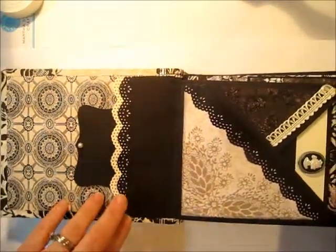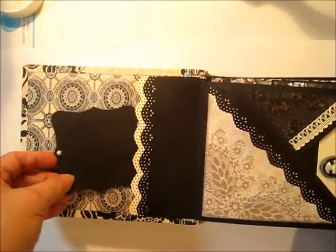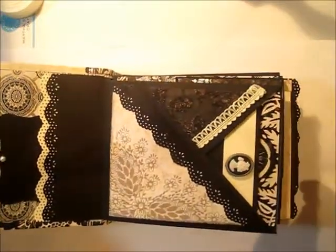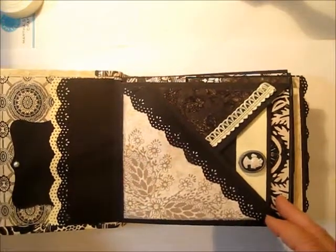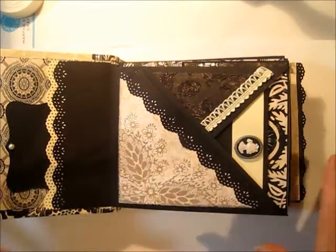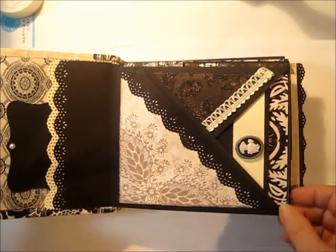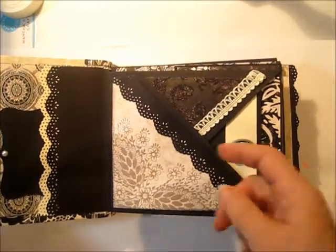It starts off with a pocket on the inside of the front cover with a place for some journaling or a tag inside, and then there's a crisscross page. There are three different kinds of pages inside, and you have the choice how you want to configure your album, but I started off with a crisscross page.